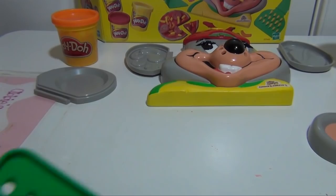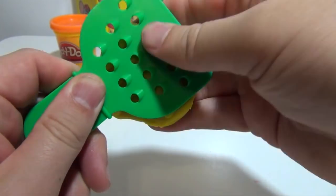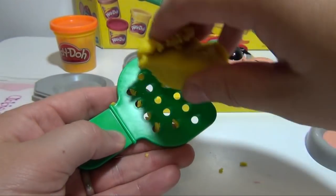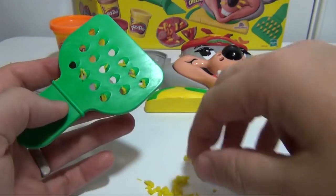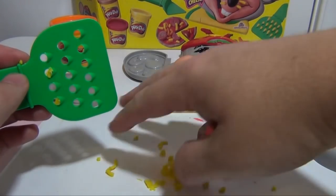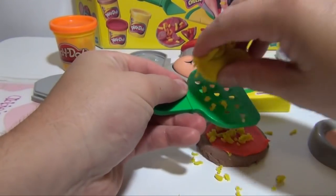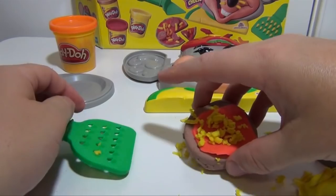There are two ways for us to make cheese. One is it comes with a cheese grater, like this. So you push it through and you can make cheese, or you can push it through the other way. You can see right here we've made a lot of cheese for our pizza. So we've got our dough and we can just sprinkle that on top, or you can even just try to do it like this. So that's one way of making cheese for a pizza.